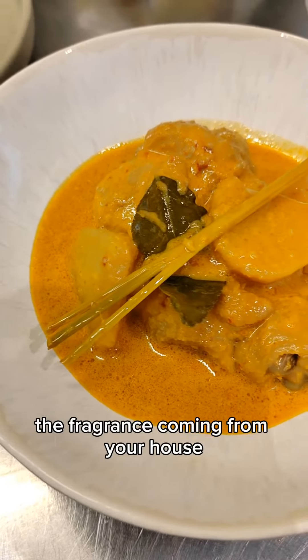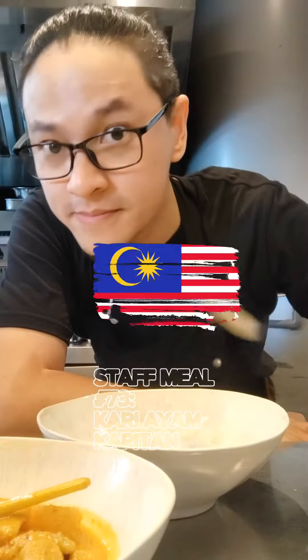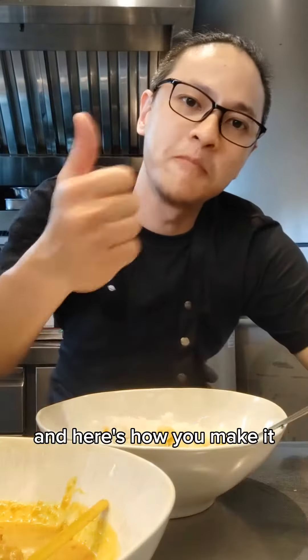Once you start cooking this curry, the fragrance coming from your house can be smelled from a block away. Cooking staff meal number 73, curry ayam kapitan — a Nyonya cuisine curry that's unique to Malaysia, spicy and aromatic. Here's how you make it.